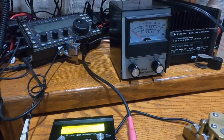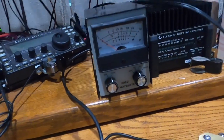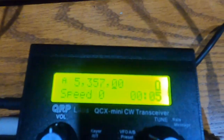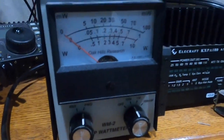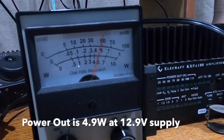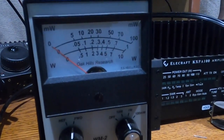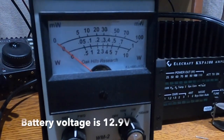I have connected an external wattmeter — this is an Oak Hills Research Precision QRP wattmeter. I've set the keyer speed to zero on the QCX Mini, so it's effectively sending straight key. Looking at the power output, we're right around 5 watts. So we know the QCX Mini as built is putting out full power at 12 volts, connected to a 12 volt battery supply.